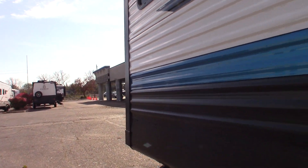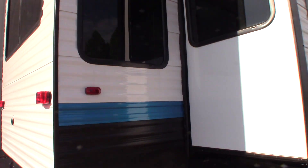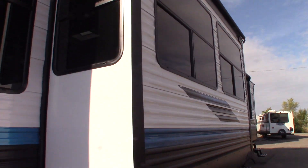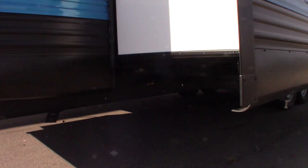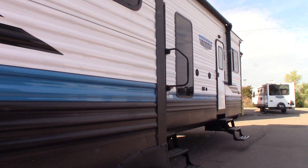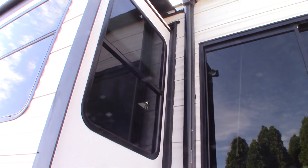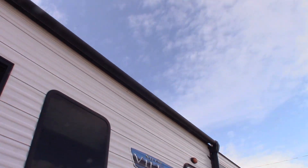So let me walk down here. This is a how-to video, so we're just going to walk around the trailer and I'll show you how some of the things work. First of all, you have slide toppers on yours, which is obviously a good thing. So we walk towards the door — you have patio sliding doors.